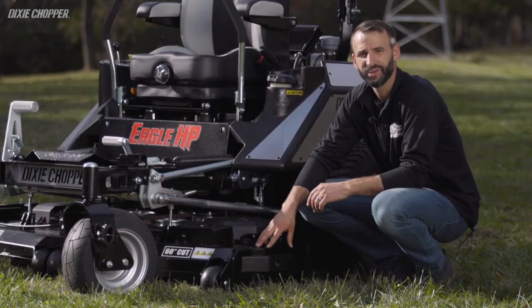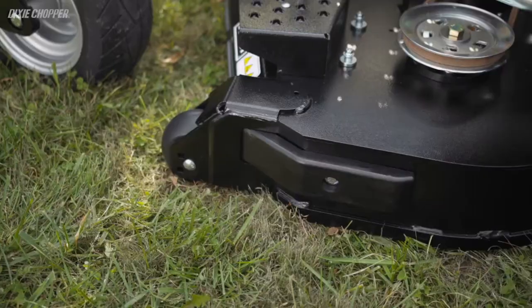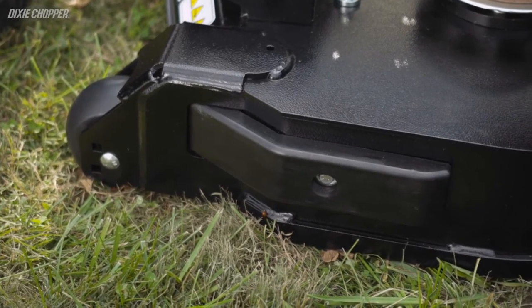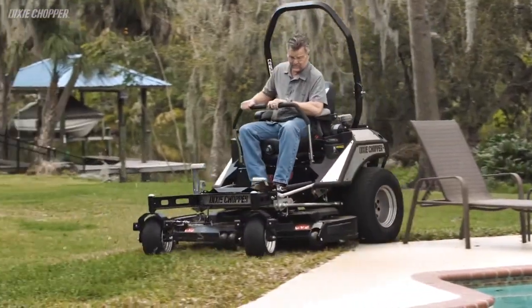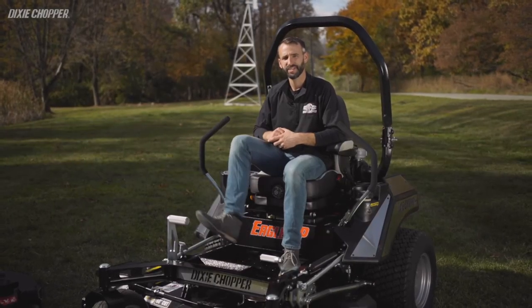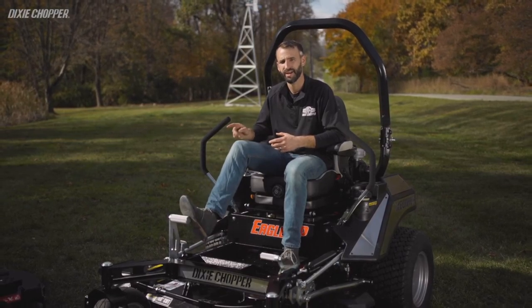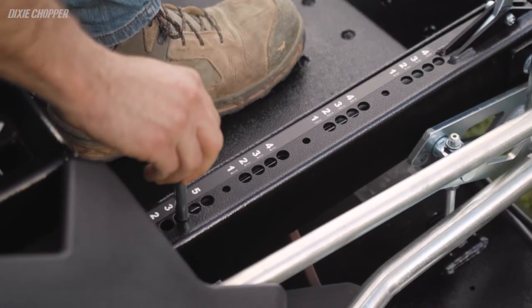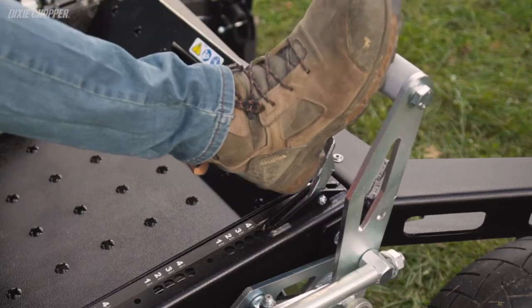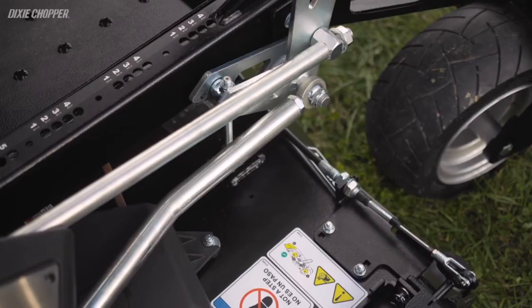On the trim side of the deck, you're going to find a one-inch rub rail to protect the integrity of the deck from impact damage. This is perfect for operators who commonly mow against buildings, tombstones, or other concrete structures. To raise and lower the deck, you'll find a foot-assisted deck lift with an easy-to-use cut height selection from one to five inches in quarter-inch increments. The deck lift also features a quick lift lock to quickly raise the deck over an object or lock the deck in the highest position.